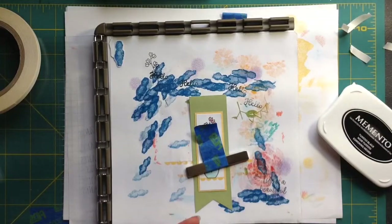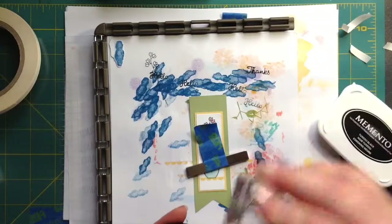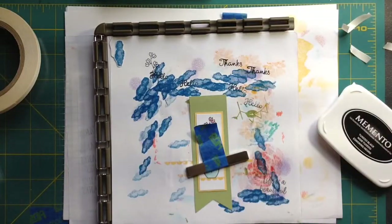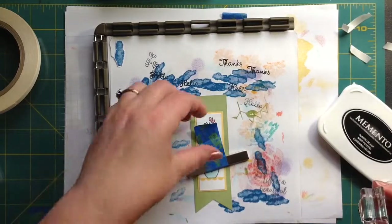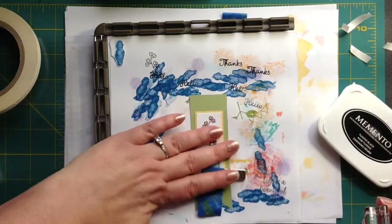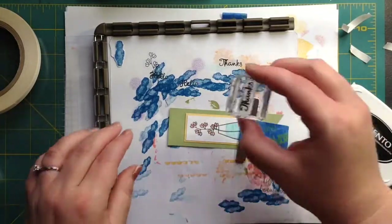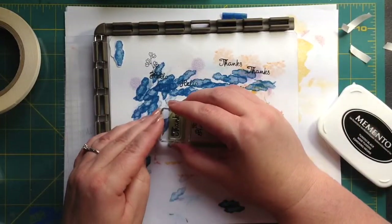I haven't used this particular — this comes with that stamp set. Oh my gosh, it stamps so perfect, it's so pretty. I'm going to try to turn this to see if I can see better so I don't have to get my head in your way.